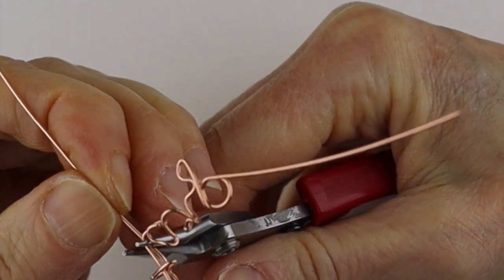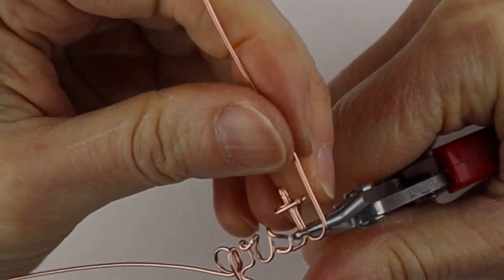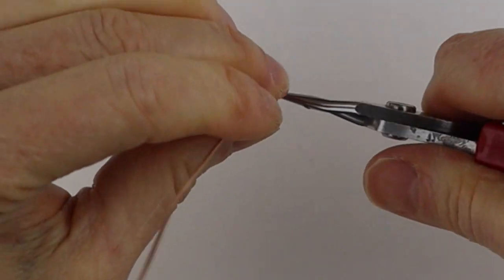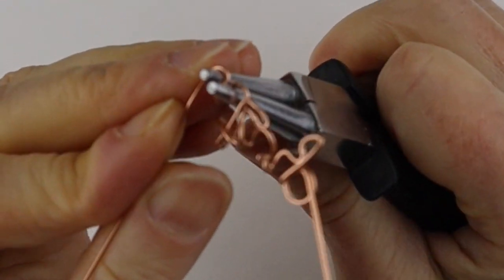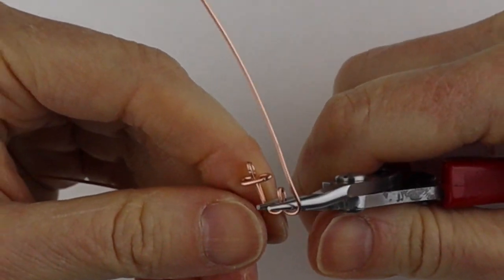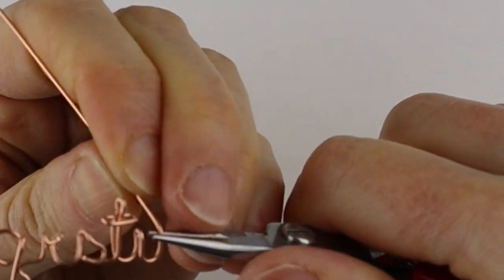The U is pretty easy — just do a little loop thing that goes up for the U, bend this to the front, then get your larger round pliers and bend this around. For the U, bend this back to the back.